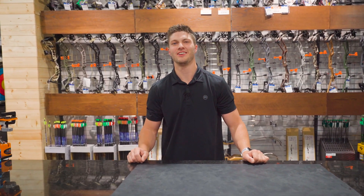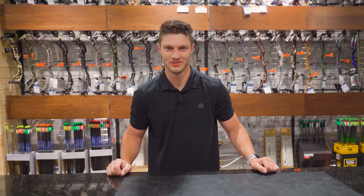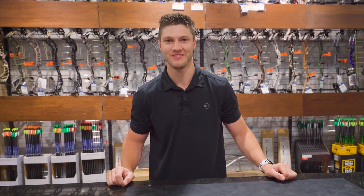Whether you're gearing up for that next hunt or tuning in for your next competition shoot, come in to a sporting goods store near you and our knowledgeable staff can help you out.